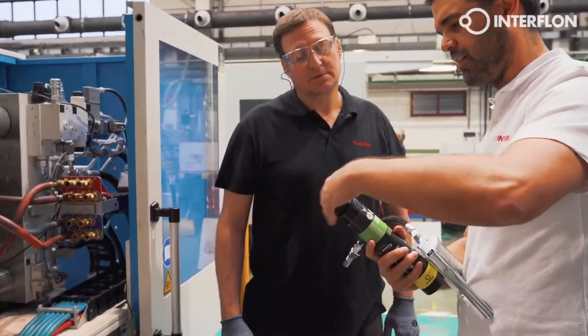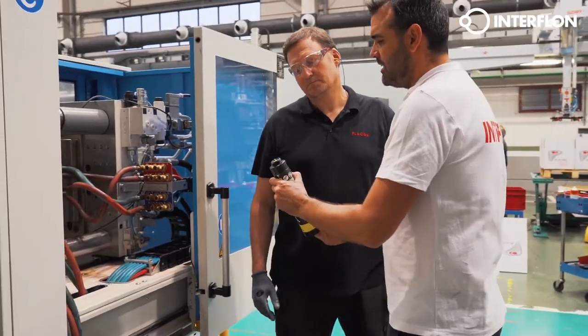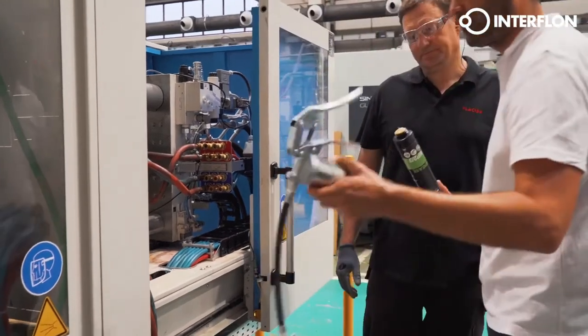The weight of the mold is very high, which puts a high demand on the grease used on the tie bars. Conventional greases cause stick slip and premature wear if not lubricated frequently.